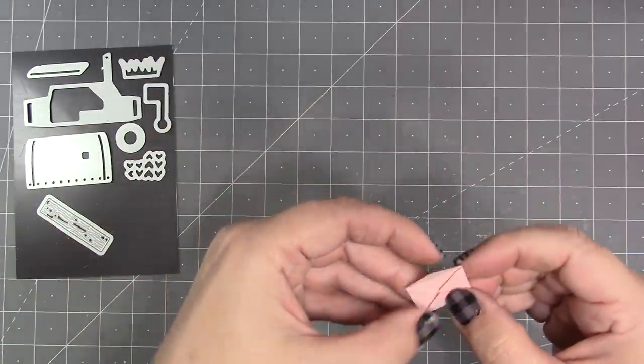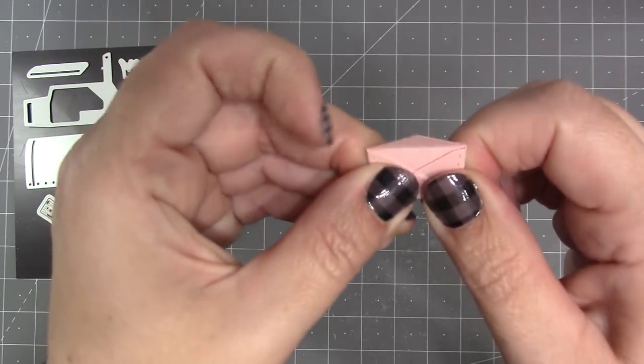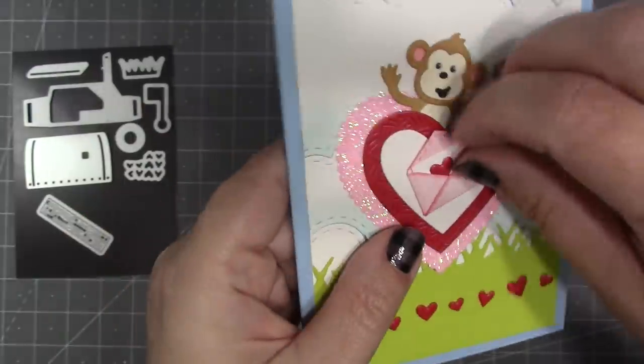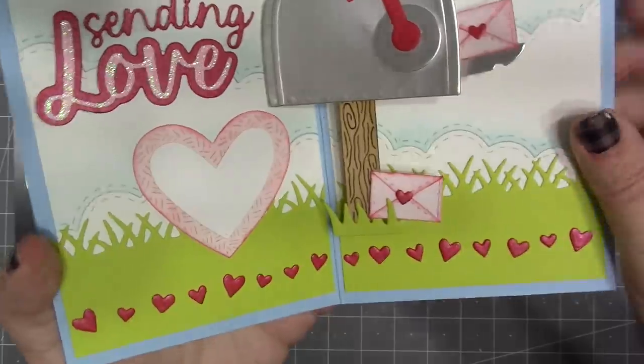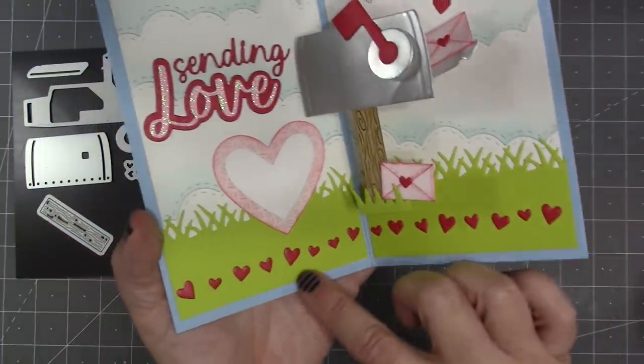A decorator die included with the mailbox pop-up is a tiny stitched envelope. You fold the four flaps to the back — the bottom one overlaps the side ones just a little bit — so when you glue it together it's an actual little working envelope. It's fun to use either open with a little love note inside, or you can seal it all the way up and use one of the hearts from the sets over the seams.